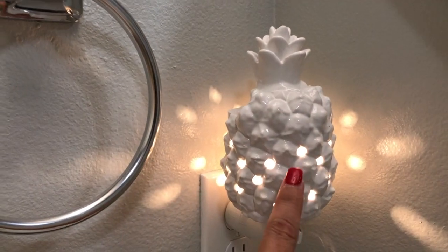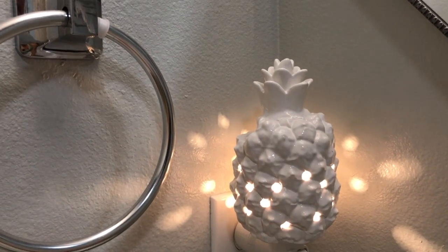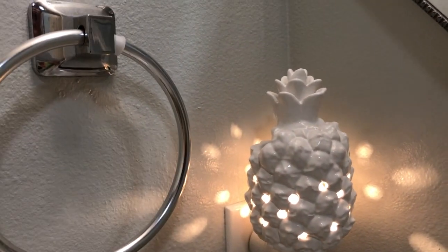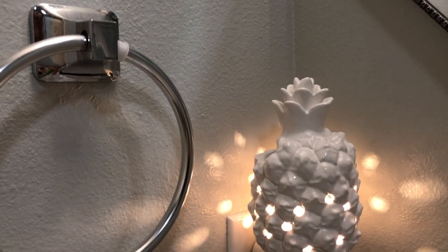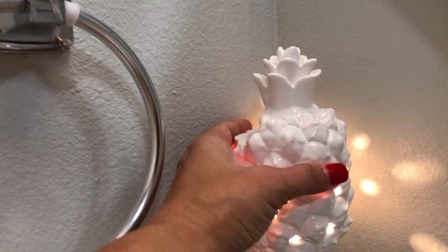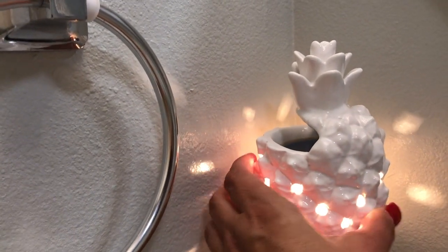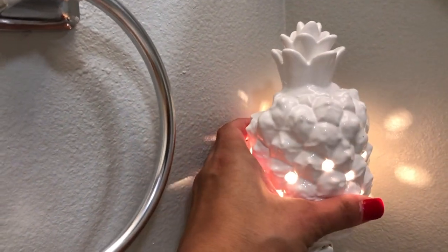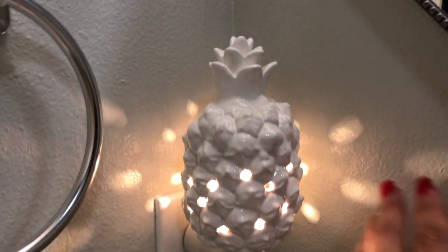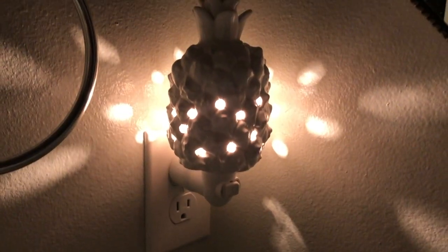Into my downstairs bathroom, this one is the Southern Hospitality mini warmer that just came out this spring and summer catalog. I also have the mama version of this in my upstairs work office. Sometimes it's kind of hard to clean out because it's such a small space, but all I do is I turn it and then turn it back — that's how I change the wax on that one. It does have a nice glow onto the bathroom wall.